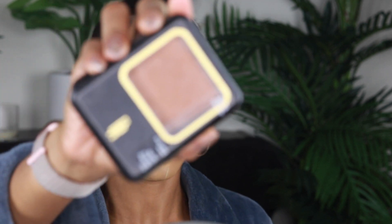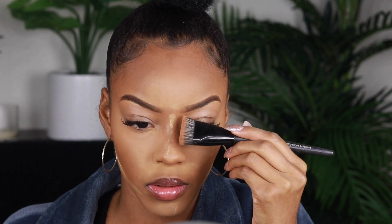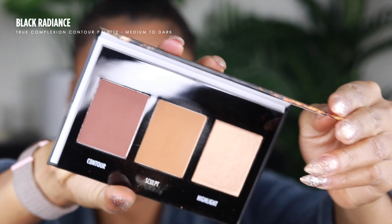For bronzer I'm using the Black Radiance Pressed Powder in Bronze Glow. This powder really bronzes up the skin well — you don't even have to dip in it too much because you get a very good payoff. I'm gonna take a little bit and put some bronzer on the side of my nose, and then to deepen it up just a little bit, I'm going to go into my Black Radiance True Complexion Contour Palette and use a little bit of the sculpt and contour shades — just a little, because these are very pigmented.